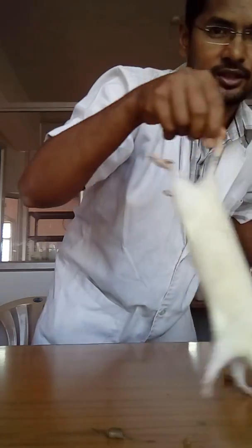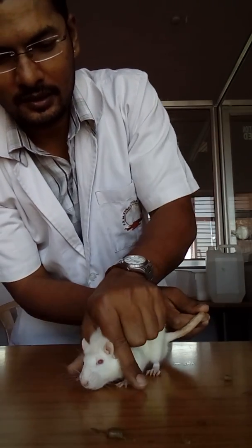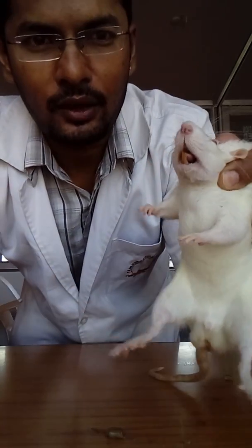Here I'm going to show you the way of holding the rat. We pull the skin from the ear side so that its mouth will get open — this is the way.